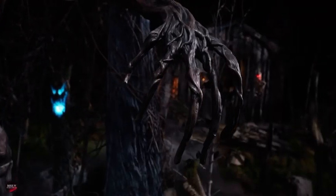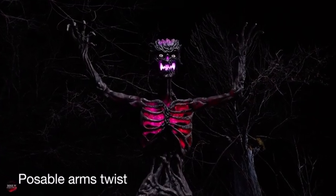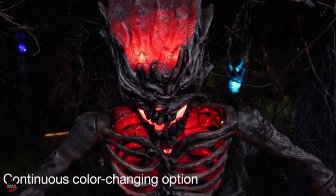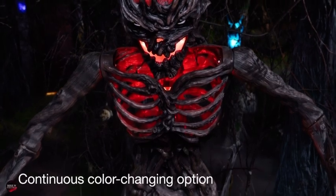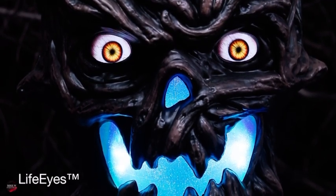Rich with realistic sculptural detail, its knotty, poseable arms twist and twine outward, reaching for something more than candy. Its jagged mouth and hollow chest ooze with bright, colour-changing LED light. Draw its attention, and two blinking, motion-activated eyes fix directly on you.